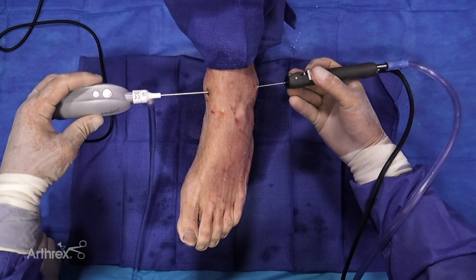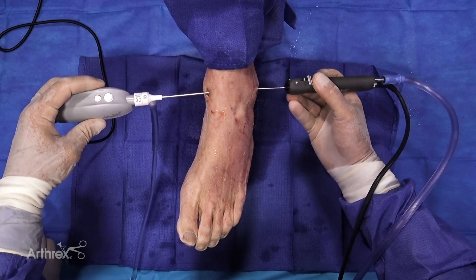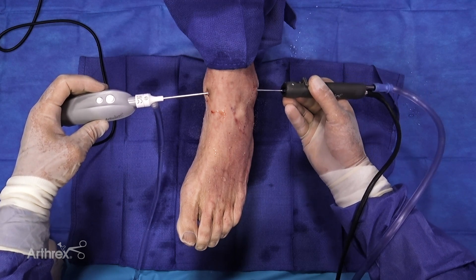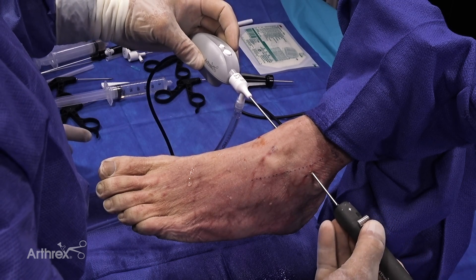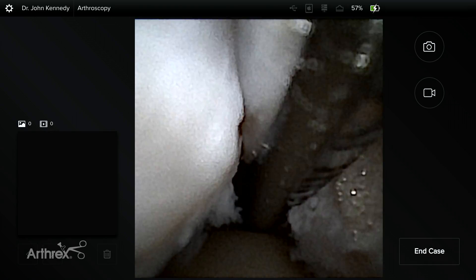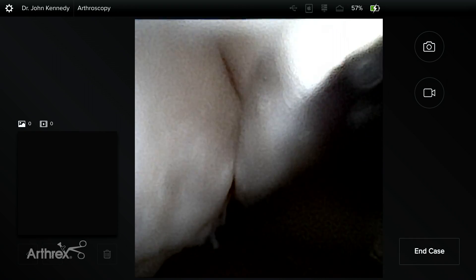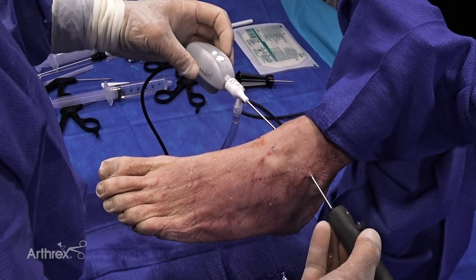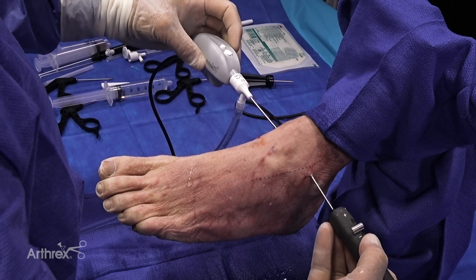You can see with this nanoscope the ergonomically designed handpiece — it's so light. There are no multiple cables coming out of this. It's very easy for me to use my finger to take a picture without having to change the position of the unit itself. Overall, this is just very easy to use and certainly not fatiguing in any way. All of this is done under local, and the patient is watching. I think that's very important for the patient to understand and to buy into what their pathology is. When they see this under the scope, they understand much better about what their pathology is and what their recovery will require, rather than just looking at an abstraction on an MRI.